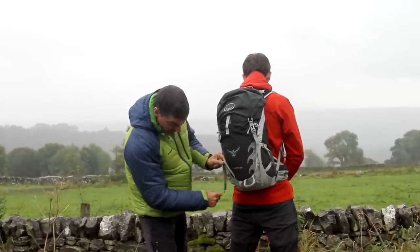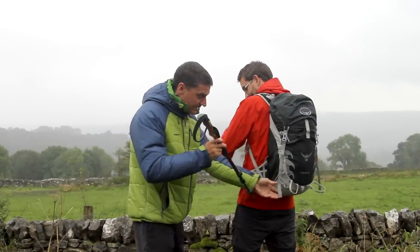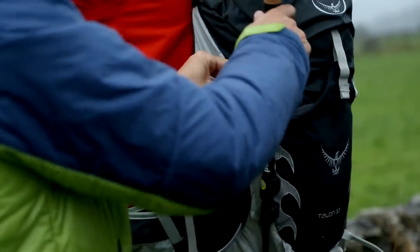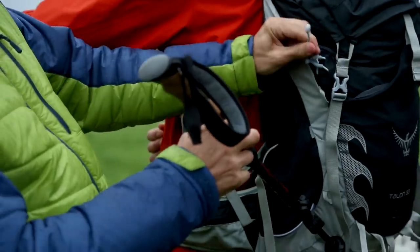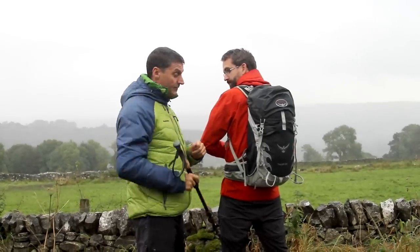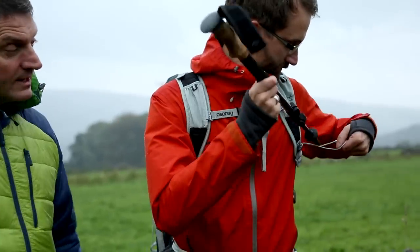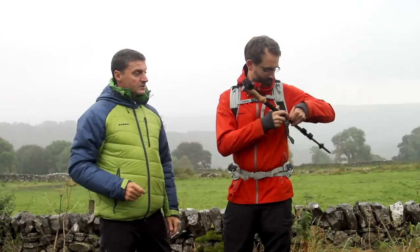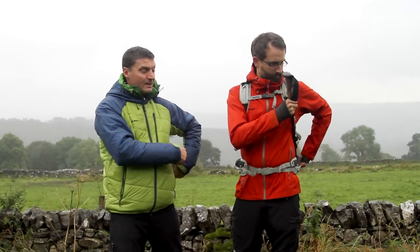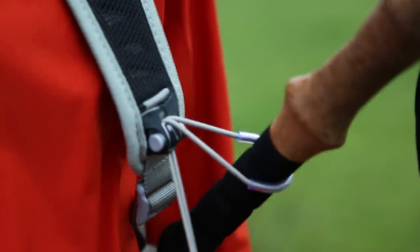It has ice axe loops and also pole loops. You can put your pole in there — it's retained through this here and sits like that. But if you don't want to take your rucksack off to put your pole away, it has a facility to just slide your pole on the side — a bit like a sword in a scabbard. So if you're in a queue or getting on a ferry, you just do that and your pole's tucked away. A really nice feature.